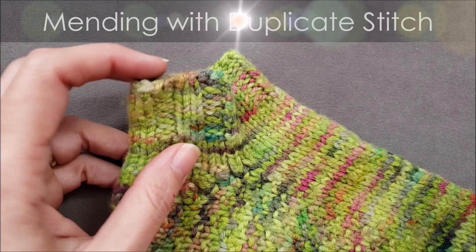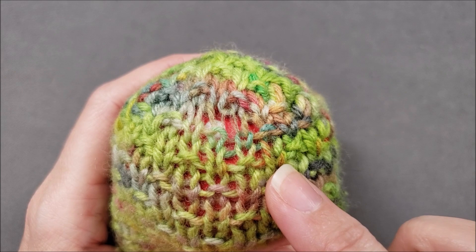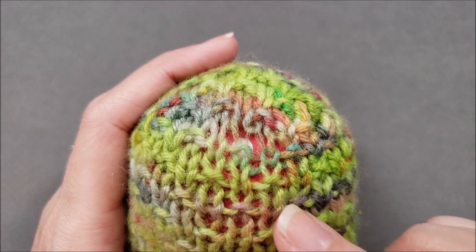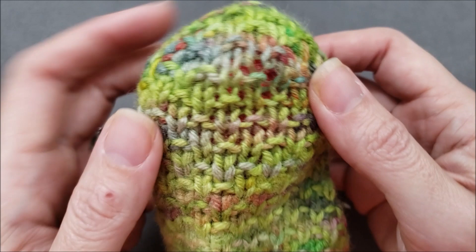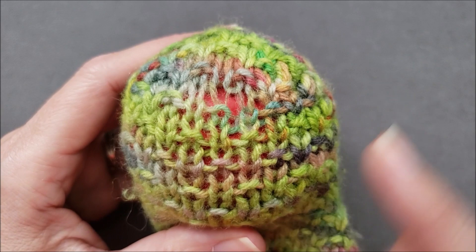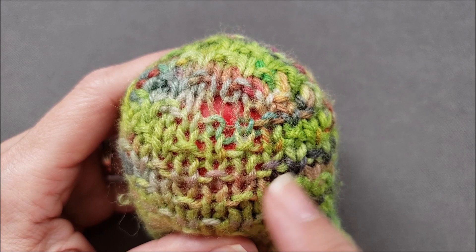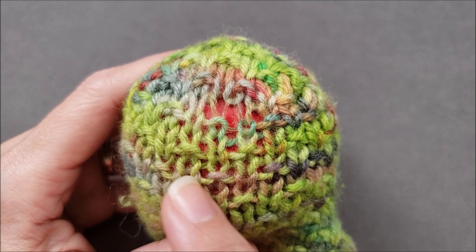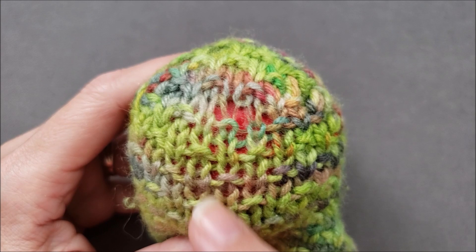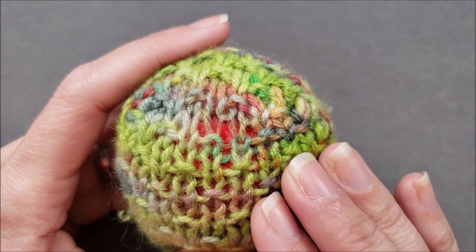As I'm getting started, I'm going to pop my darning egg into my sock heel, and that does a couple of things. One, it provides a nice flat surface for me to work on, but it also makes sure that I don't accidentally stitch through multiple layers. Before I start stitching, I need to identify the area that is actually going to be mended. You can see my weak spot is right in here. I want my mend to extend beyond this damaged area so that I am not just stitching over these weak stitches, but I'll actually be stitching over some stronger secure stitches all the way around. That just helps make sure that my mend is going to be very stable and that my yarn is well anchored so that my mend lasts for a long time.